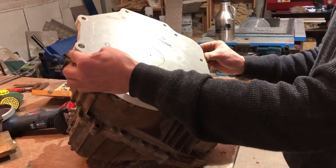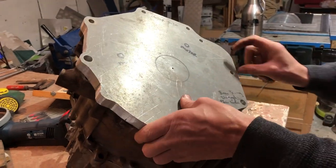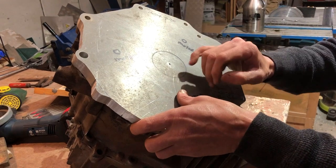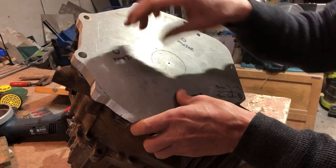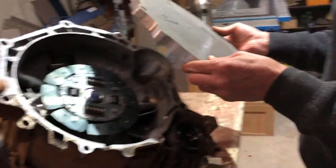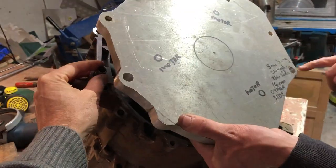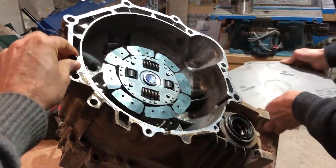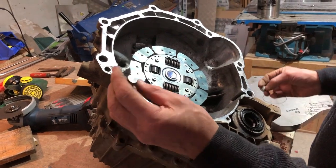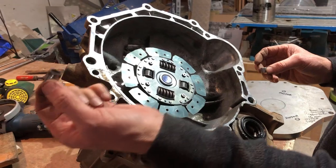We've got to do a bit of modification. At the moment it's already got its position set, but that's not going to be accurate enough once we've put the motor on. We're going to need to reestablish the position, so I'm actually going to weld up these locating holes and then remake them — they'll probably end up a mill out or something.